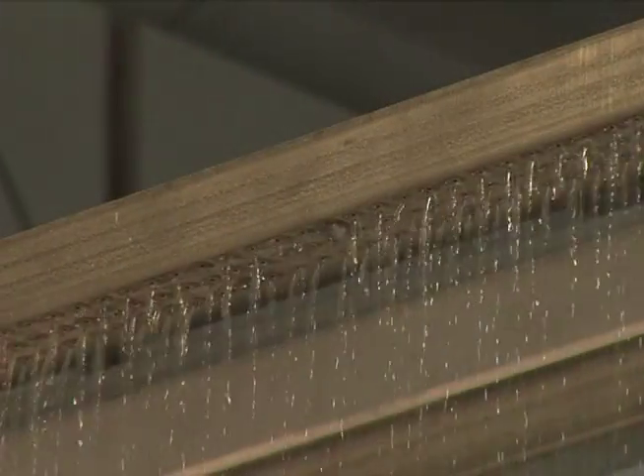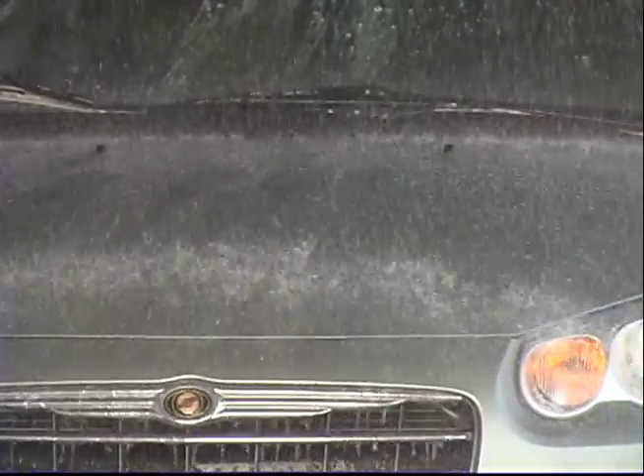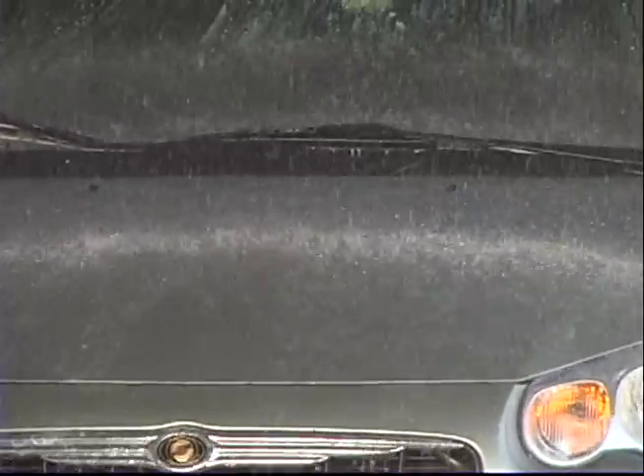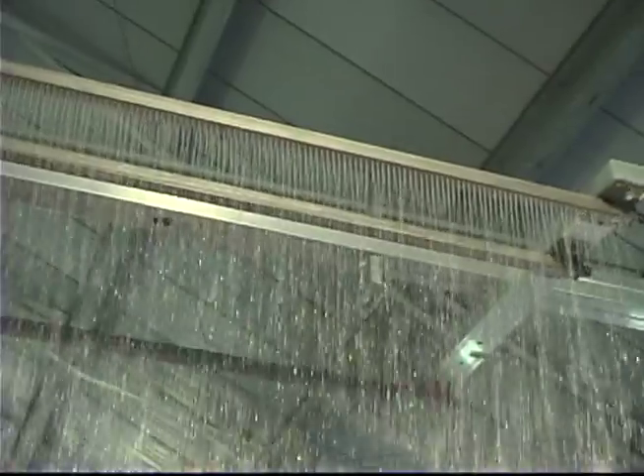Rain manifolds are available in a variety of flow rates and hole patterns specific to rinsing, waxing, spot-free, or drying agent applications. Each manifold can be attached to an existing arch or to the ceiling with an optional mounting kit.